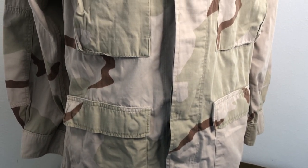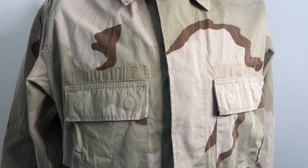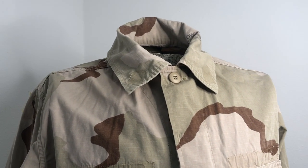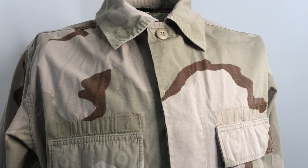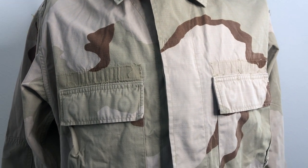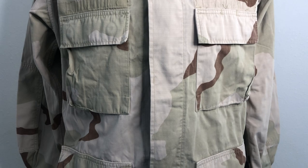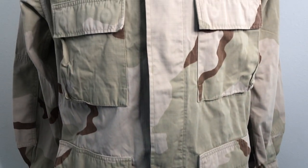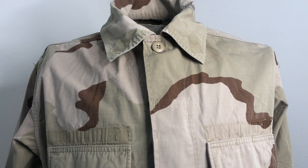These are one of my favorite uniforms that the US ever fielded. They're probably second place next to the jungle fatigues from Vietnam. They look good, they're really comfortable to wear, they're built pretty tough, and the desert pattern is actually pretty effective in the desert.